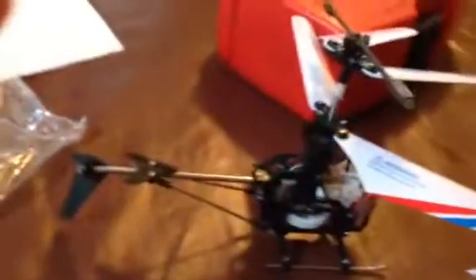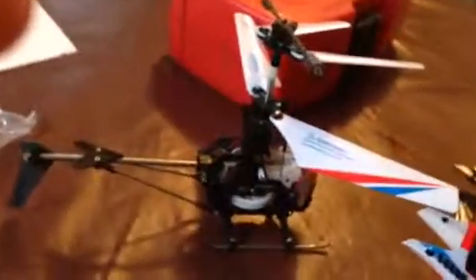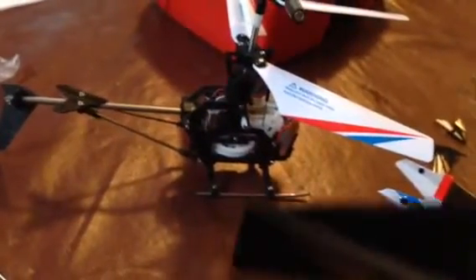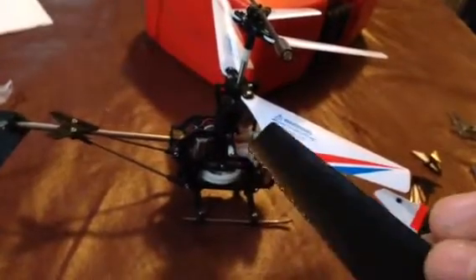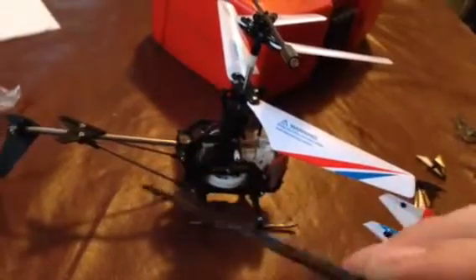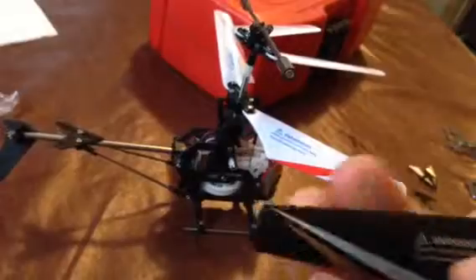This is actually my first heli, quote-unquote. It's not really hobby grade — it's more like toy grade. I didn't get it as a four channel, but here are the first set of blades, pretty beat up. Surprisingly, it flew perfectly even with these on there. These were on there for a few months.